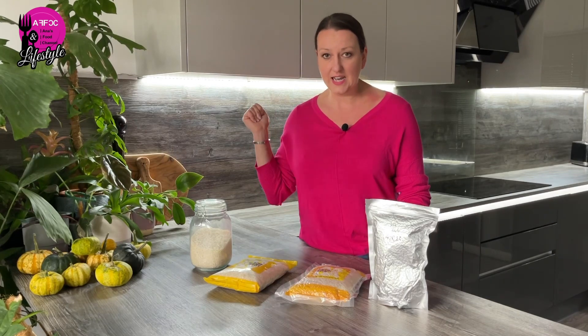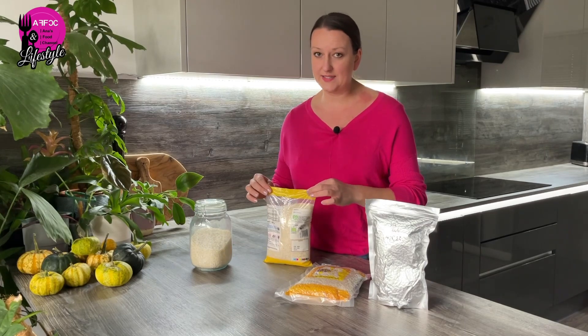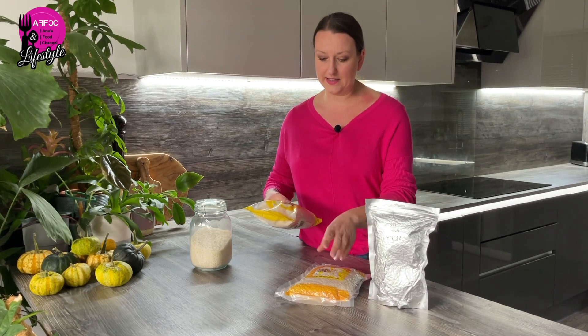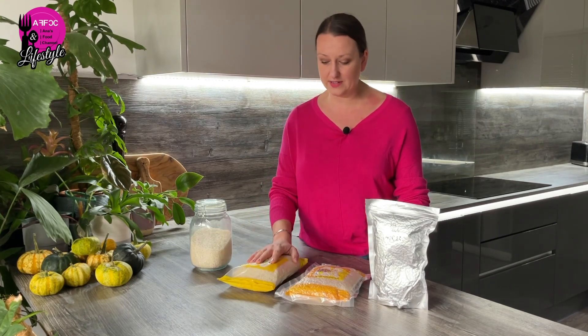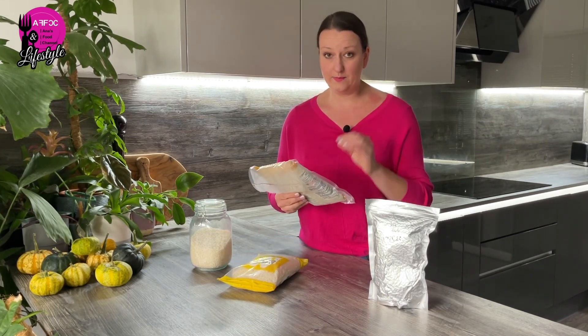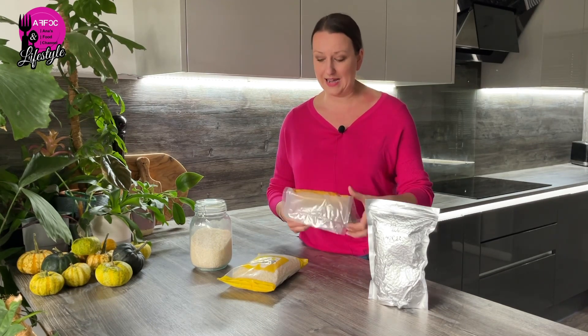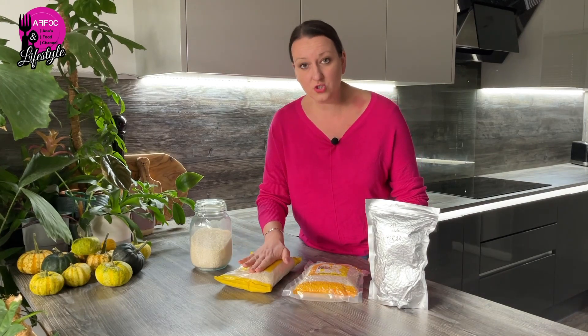A few weeks back I had a hissy fit because I picked up one of my mylar-bagged, vacuum-packed bags of rice and it had mites in it. They are so tiny, but because the Asda packaging is yellowy or orange, they were a browny colour and easily spotted. The bag had initially been vacuum sealed with frozen rice, but when I found it, the vacuum seal was broken.